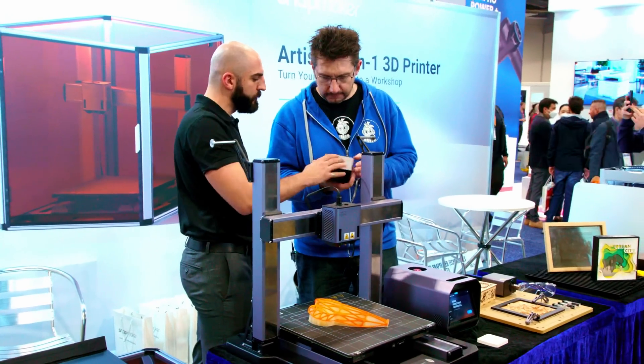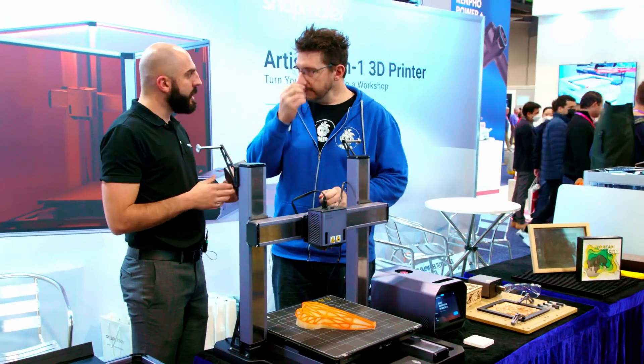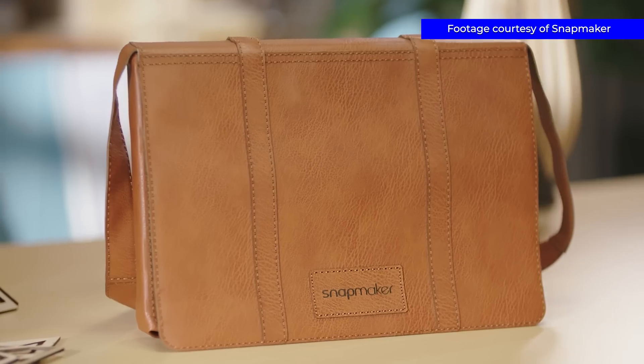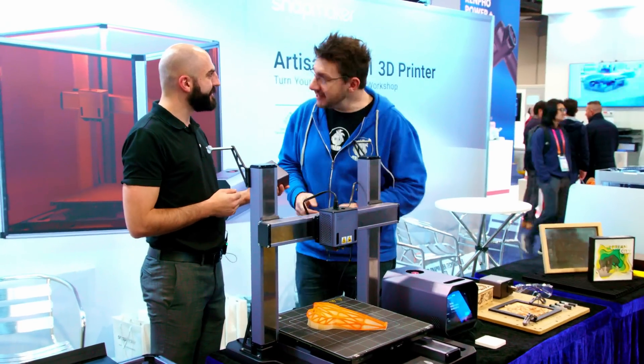For the cutting, it will be mostly for wood, up to 10 millimeters, and it can also cut through leather. It's been used a lot in the fashion industry, like leather bags when they're getting engraving. And it can also engrave aluminum and stainless steel.